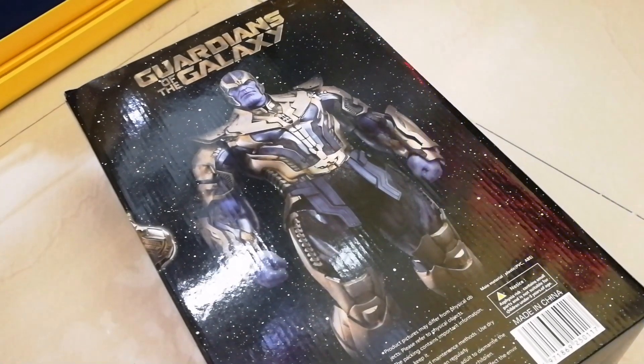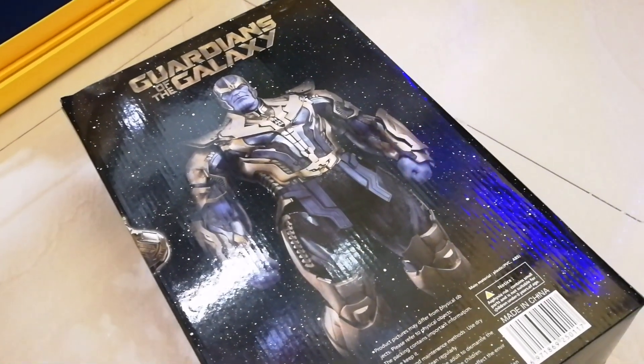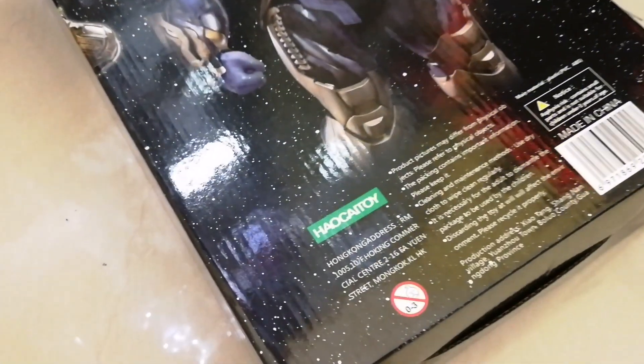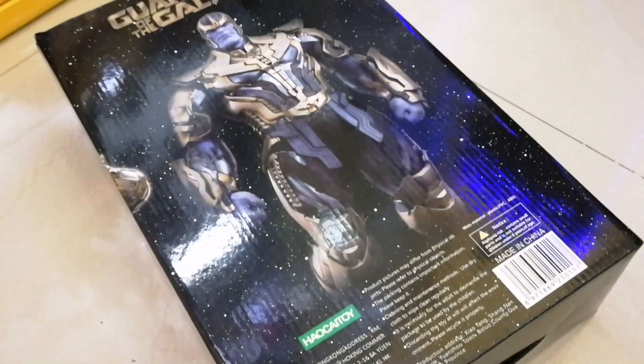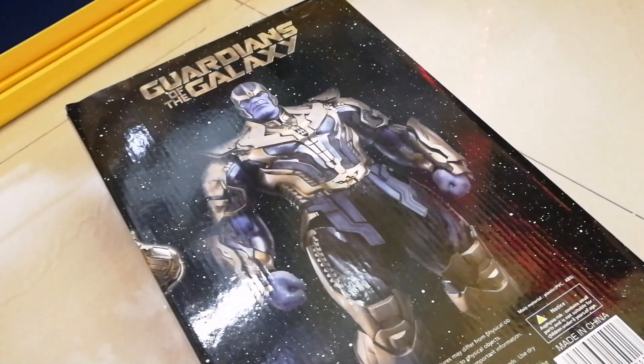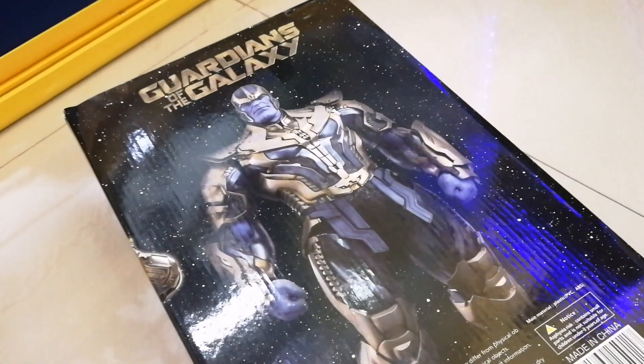Hi guys, welcome back to Articulate. Today I got myself a package. This is the Howchai toy. I believe this is the KO version of Thanos in 16Q Guardians of the Galaxy.